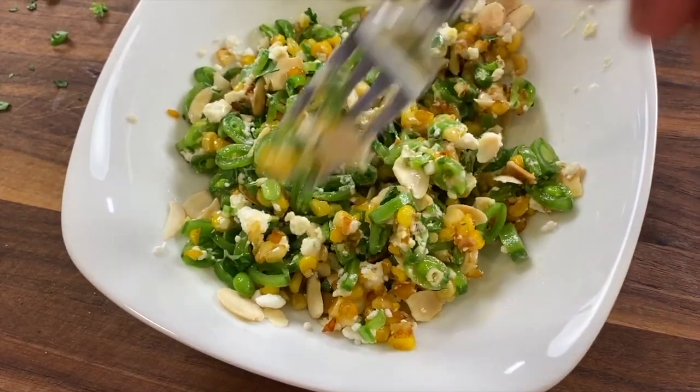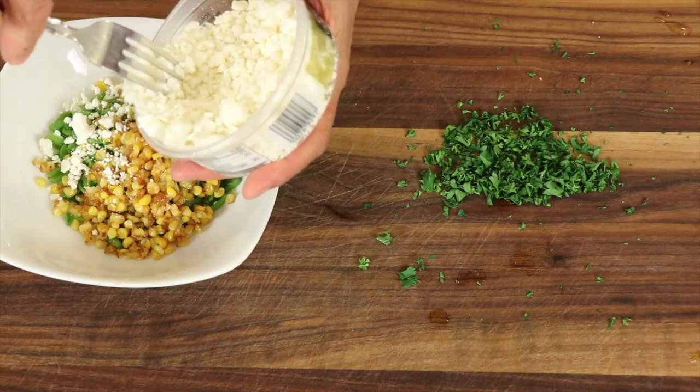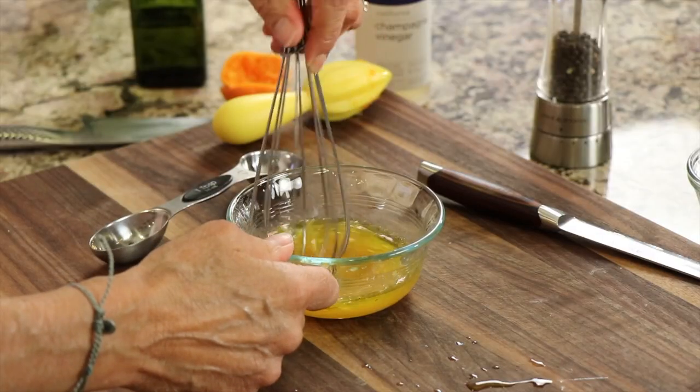Today we're making a grilled corn and snap pea salad with some goat cheese on it, tossed with a nice champagne vinaigrette. This is really delicious, very quick to make, and you're going to love the flavors and the textures.